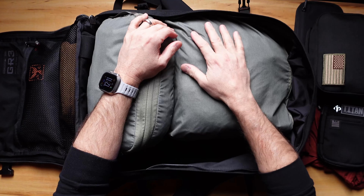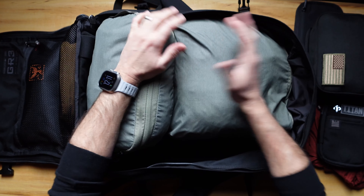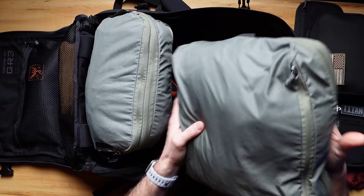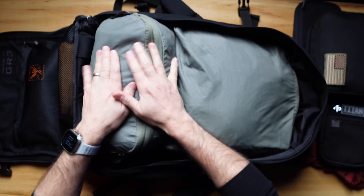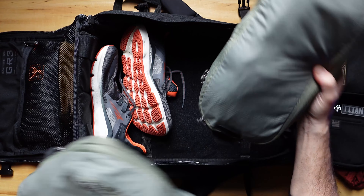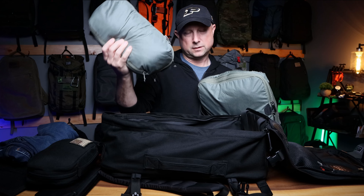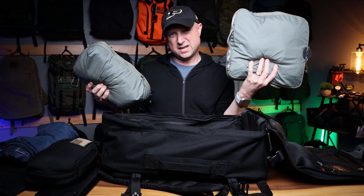I usually travel in some sort of tech thing that looks a little more not denim — this time it was the AT pants from Western Rise. This bag also fits the big Peak Design packing cube, the medium size, and the small. So I have two packing cubes: one was all running clothes and workout stuff, and the other was just day-to-day clothes. And everything inside is dirty, so this stuff needs to go to the laundry ASAP.